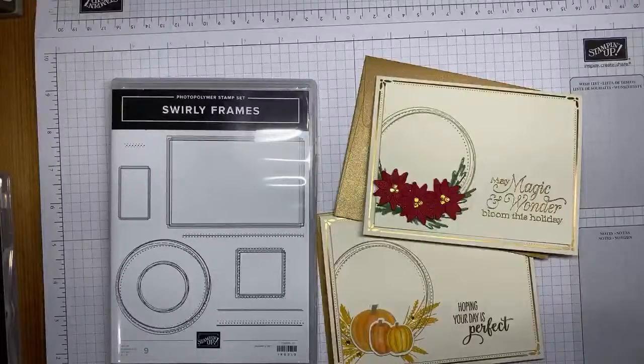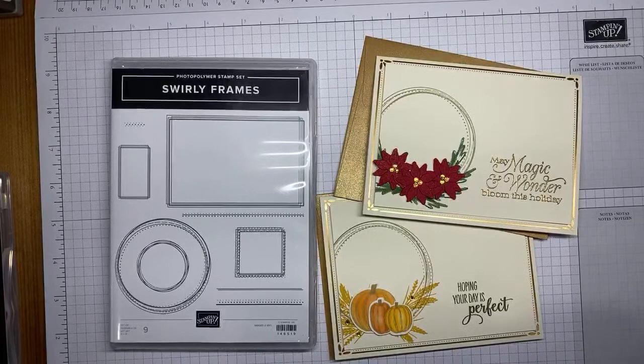Hello and welcome to another Stamp with Amy Kay YouTube live video. Today I'm going to show you — I just need to scoot it up a little bit, hopefully you can see it on the screen — I am going to show you how I made a couple of really quick cards with the Swirly Frames stamp set.